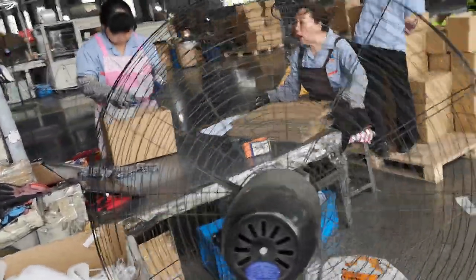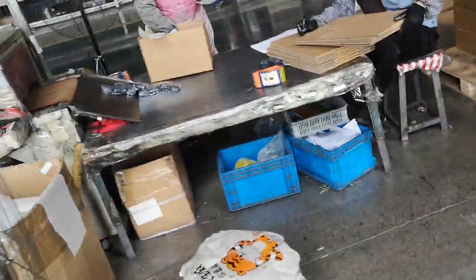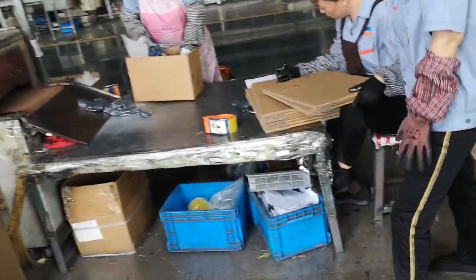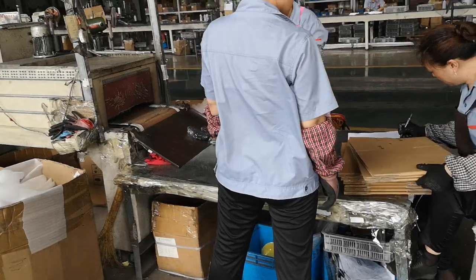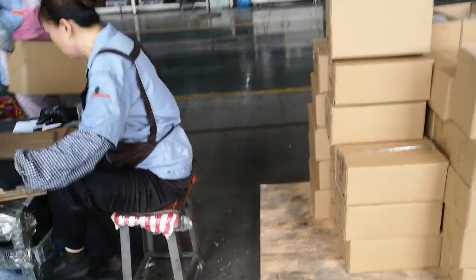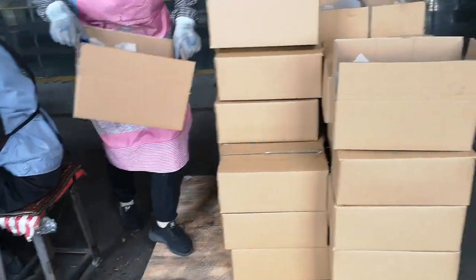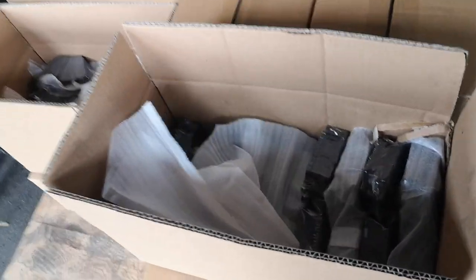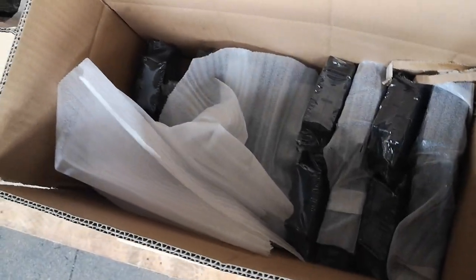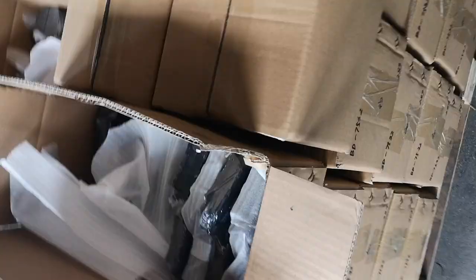For this order on the production line, the customers don't need a color box, so we package the brick pad directly into the outer cartons. We deliver the brick pads in this kind of carton.